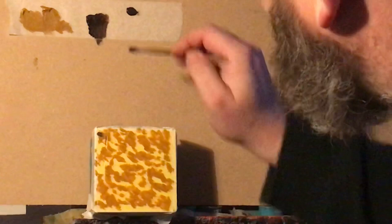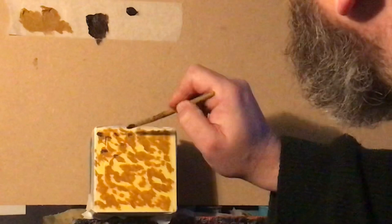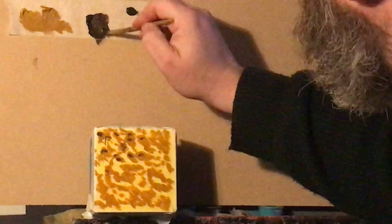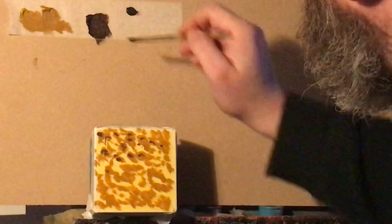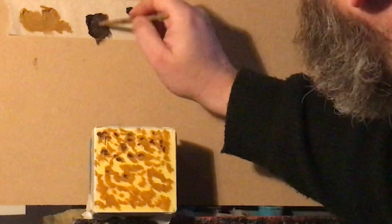Alright, second part. Take another fitch and go into your burnt umber, and with this you're just going to sort of tap it into the head of your pools — the lakes you've made. Each time, put your paint onto your brush. Build around your main pool — don't just leave it as one mark.